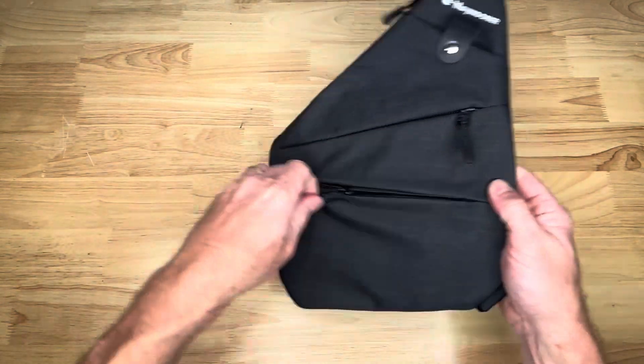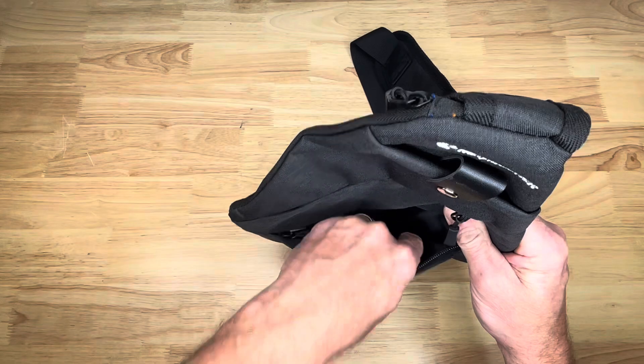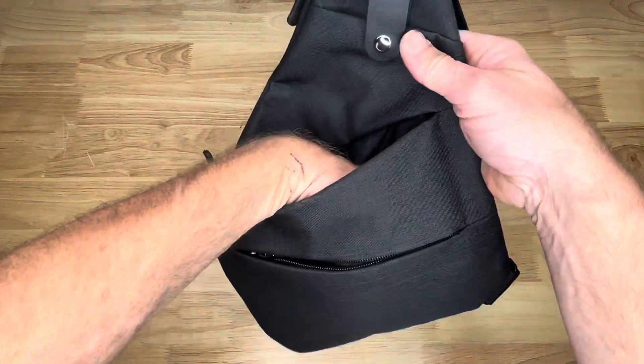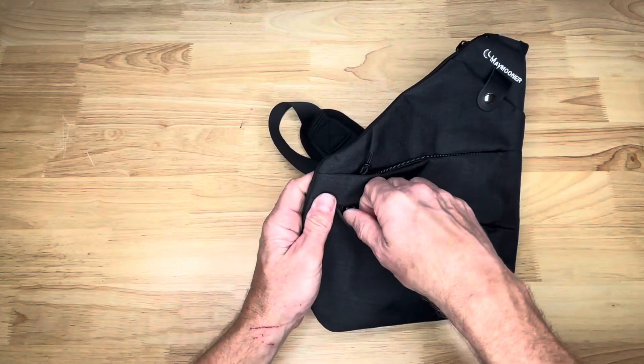Here's the front pockets — they go all the way down, and this one even goes behind that. That's great — so two deep pockets in the front.